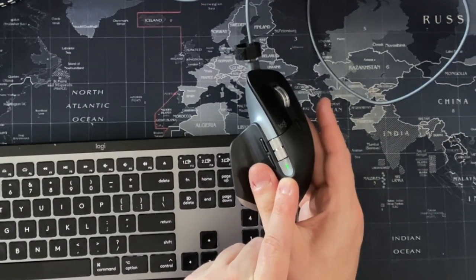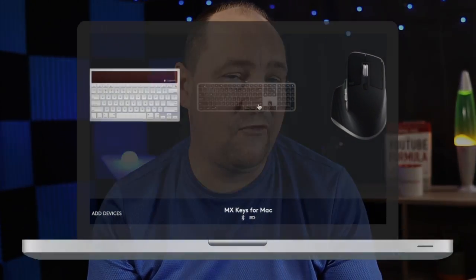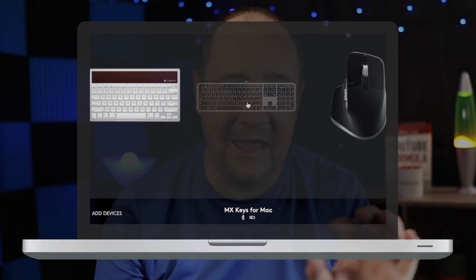Let me plug that in to show you — you can see the green light comes on, gives a little glowy flash, and then it's charging. No need to worry about swapping batteries; you can just give it a top-up. If you have the Logitech software installed, you can see exactly how much battery each device has, including this mouse, and top it up anytime with the provided USB-C cable.